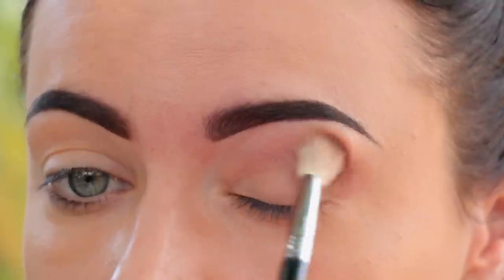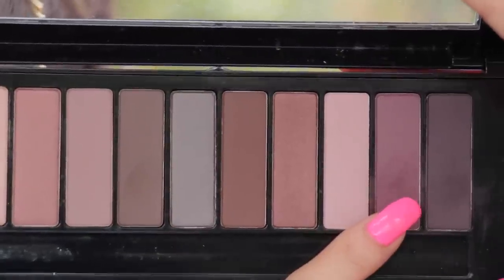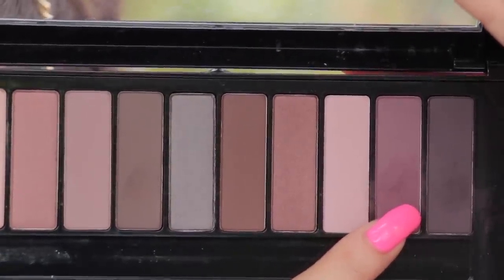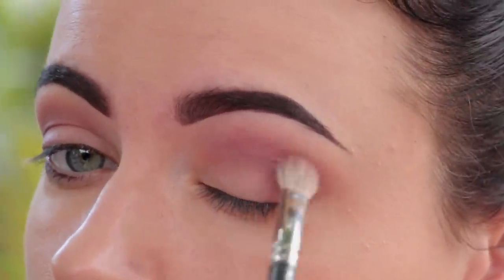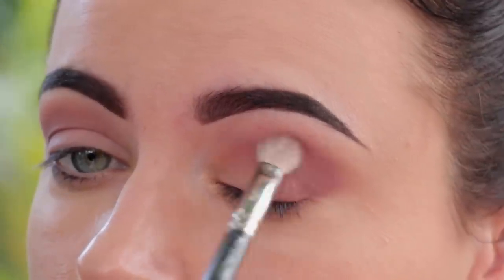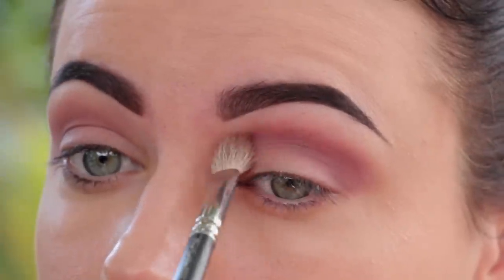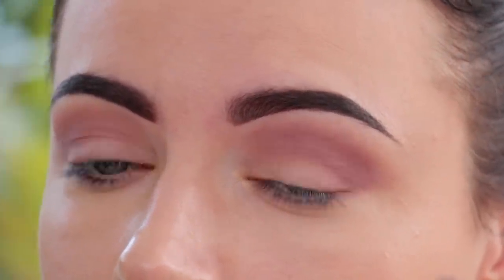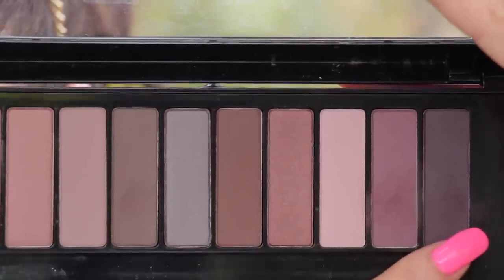I'm going to be using two of my absolute favorite palettes right now, the L'Oreal La Palette Nude 2 and 1. They have some amazing neutral shades and also some gorgeous pigmentation. I'm going to build the intensity into the crease with these two shades, which will create some definition and dimension.